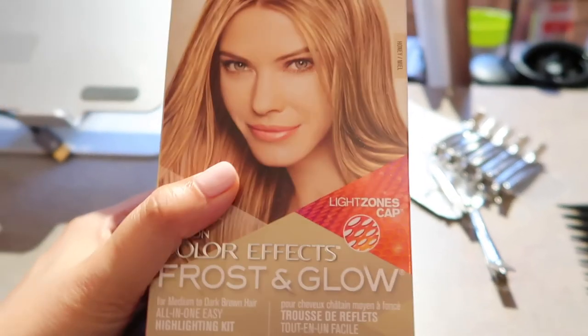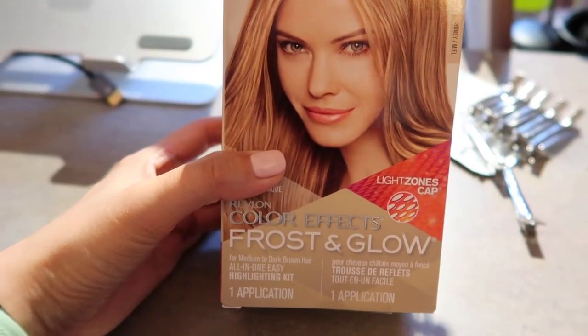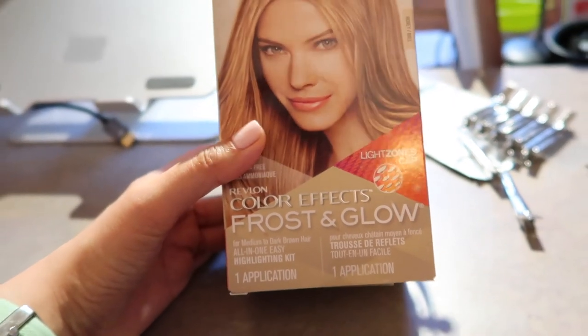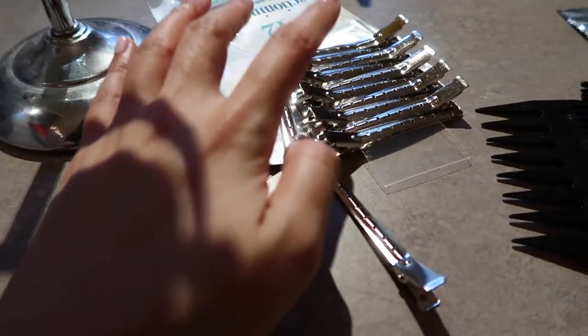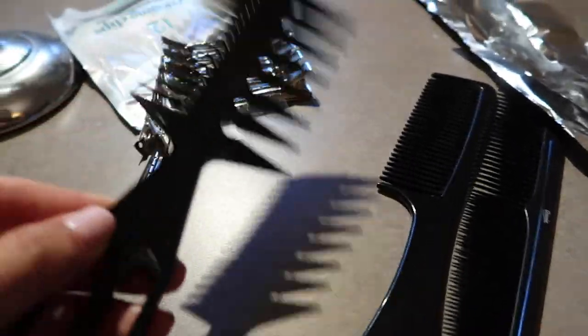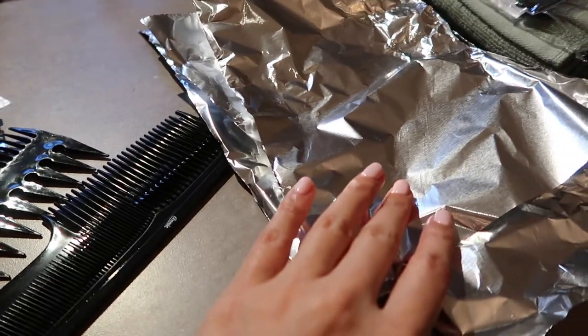I used this Revlon Highlighting Kit — Frost & Glow Highlighting Kit in the color Honey. This is my first time highlighting my hair and I heard that this color works pretty well. I also have my clips, some comb, and I prepared myself some foil.